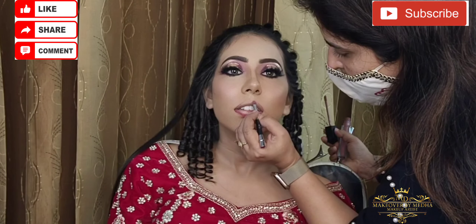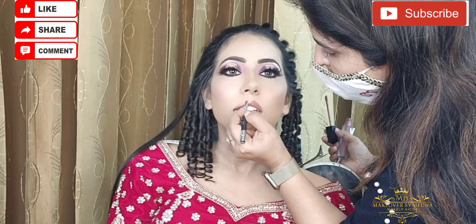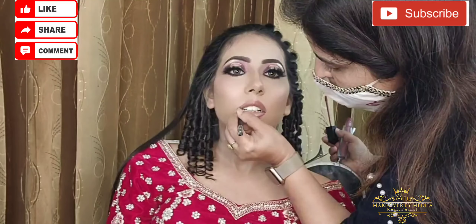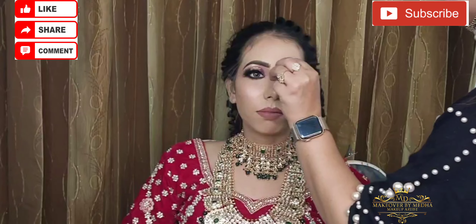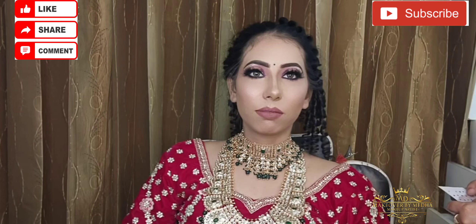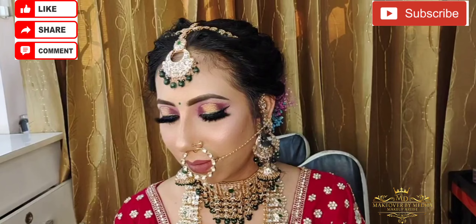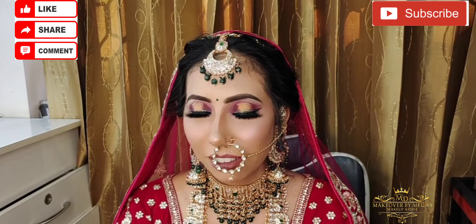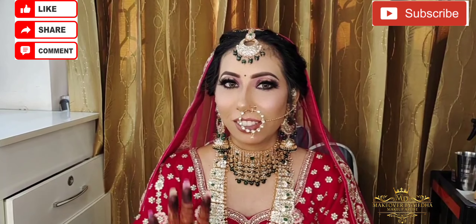If you have any questions, leave them in the comments and we will answer all questions. Makeup is almost done and she is so happy. Hope you guys like my video — don't forget to like, share and subscribe to my channel. Bye, take care!